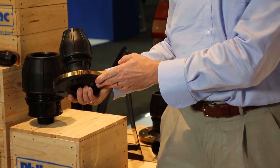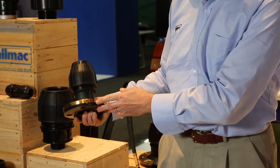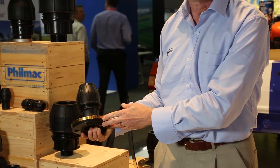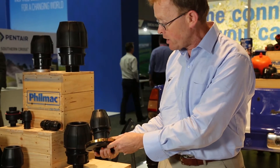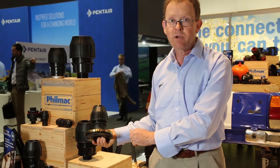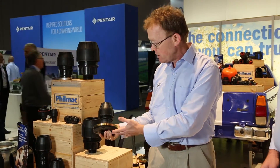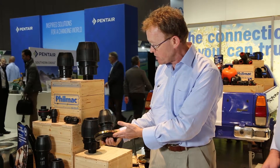Now it's all one piece. It's made it far more affordable and much easier from a manufacturer's point of view, and it's a really good outcome for the end user because it's now a one piece product — available in a variety of sizes. This is one of our smaller versions, right up through 110 millimetres. We've now got a very comprehensive range and it should really suit the market demand.